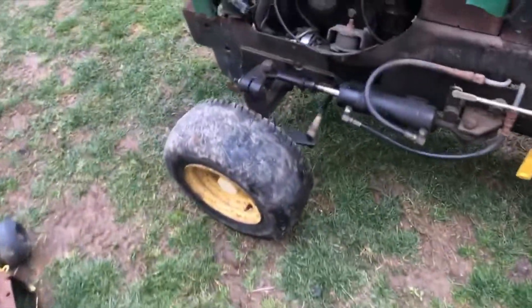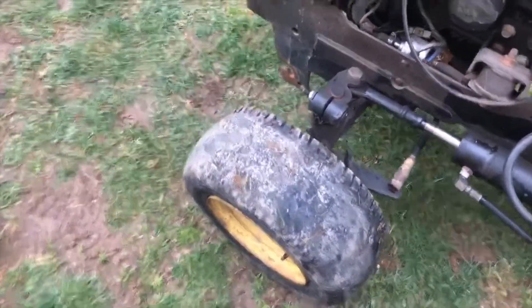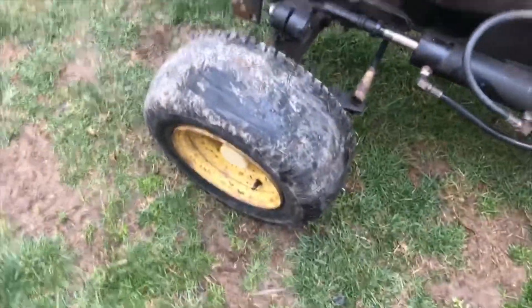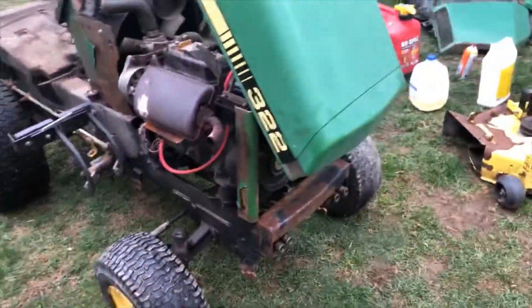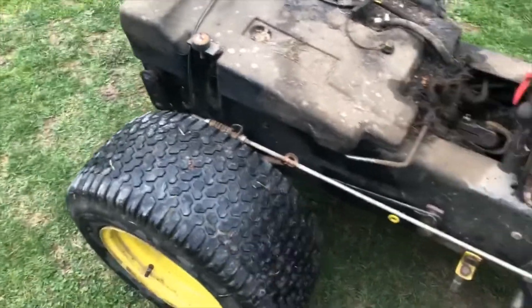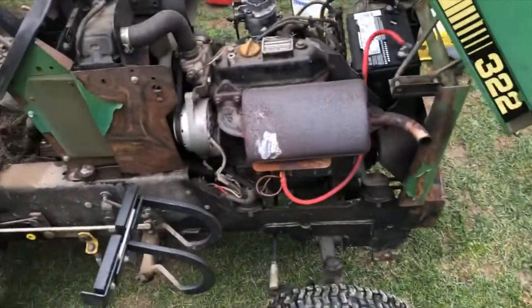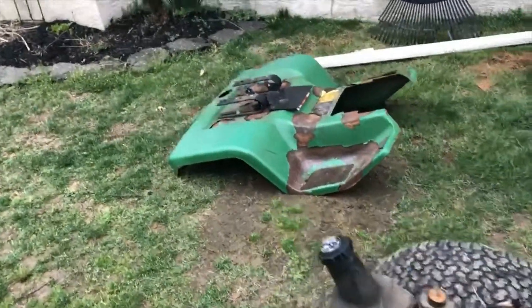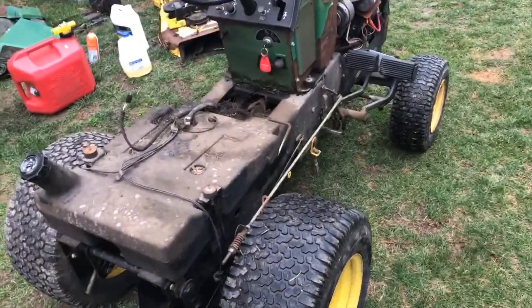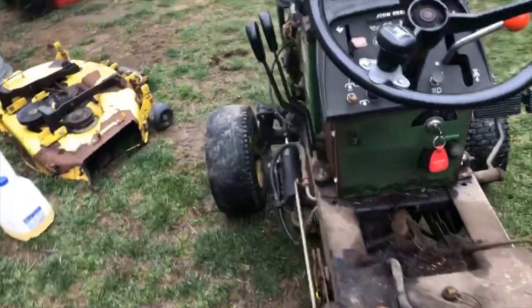I'm going to put a set of V61s on the front — as you can see, this one has had an awful lot of right turns on it. I'm not sure about the rear; I'll probably just leave the turf tires on since I'm mostly going to mow with it and keep the 38-inch deck on it. So it's going to get a nicer fender pan and just some overall TLC — that's really all I'm going for with this.